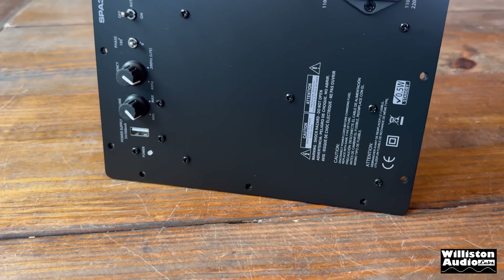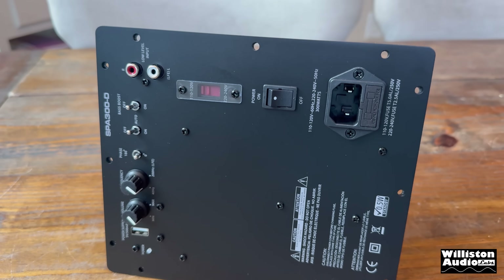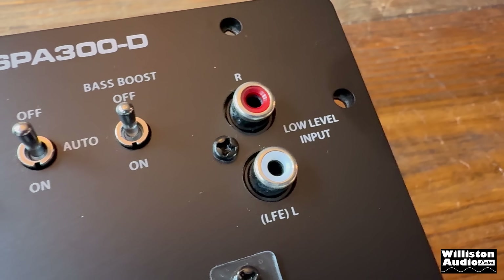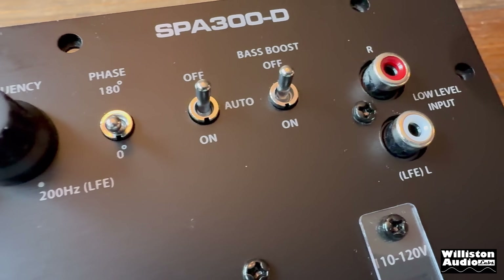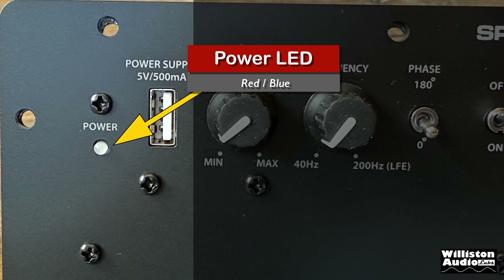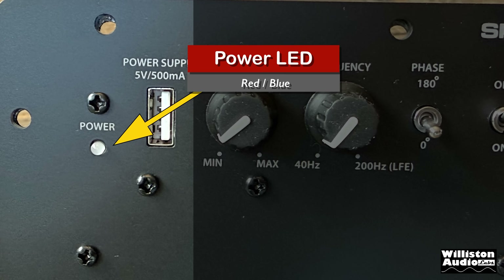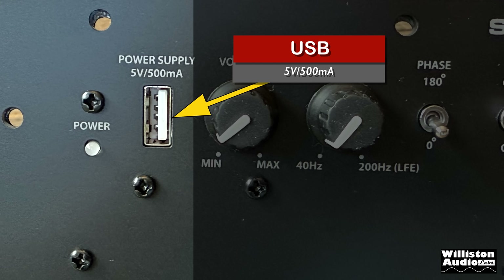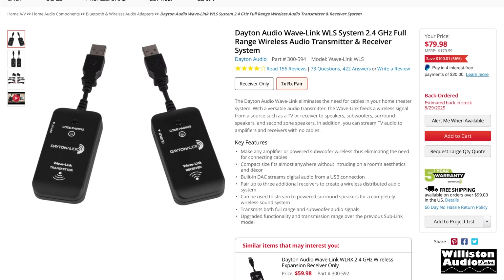These switches are not for hydraulics my friends, they are to enhance your audio experience. Let's see what these switches and knobs are for. First we have the power LED — red is standby, blue means on and active. The USB port provides either slow charging for USB-enabled devices or gives the amp wireless capability with the addition of the Wavelink WLS adapters.